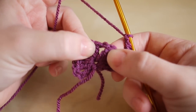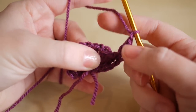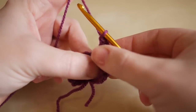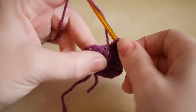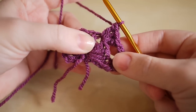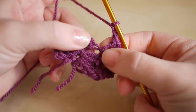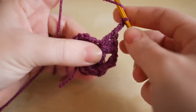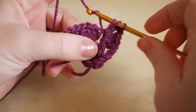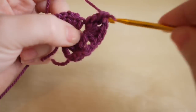We then want to chain one to bridge the gap between the next space, and we're going to be working in this one here — this is going to count as our peak or our corner. You want to yarn over and do three trebles in there: one, two, and three. Because it's our corner or our peak, you want to chain two and then do another cluster of three trebles in that very same space: one, two, and three.